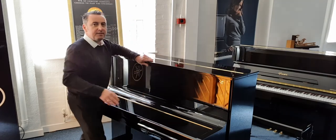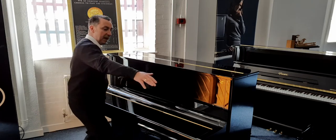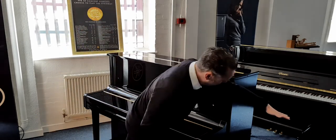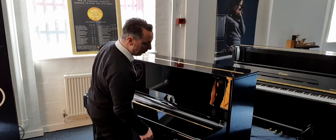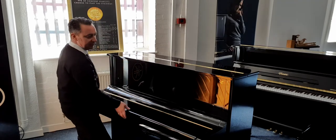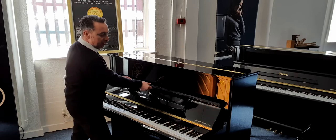Size-wise it is 123cm high by 151cm wide by 68cm in depth. It's got lovely curved edges on this lid as well, which looks great. I like this curve — it's great. So we just pop that back up.